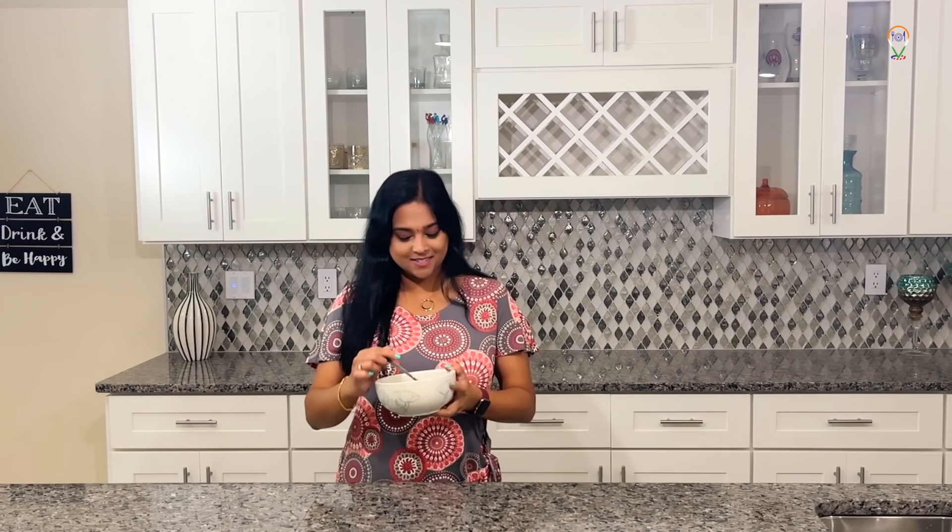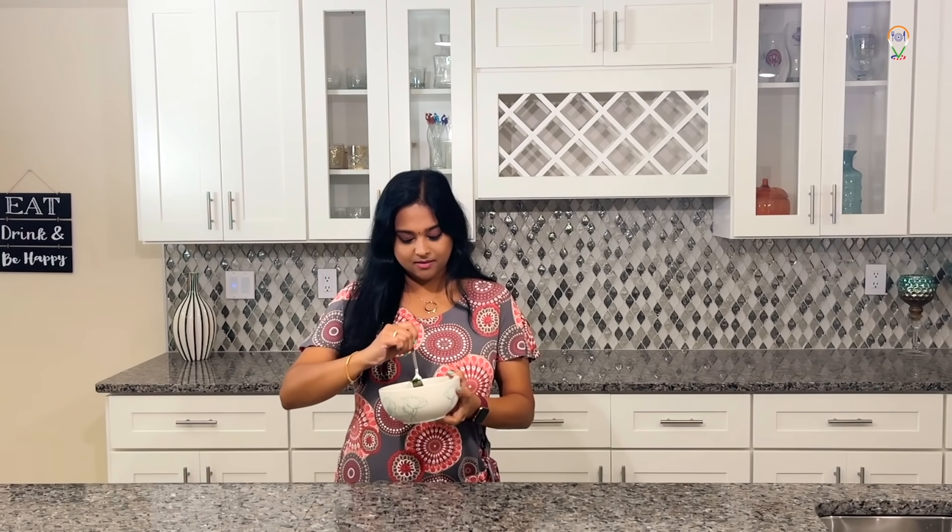Our mushroom fry without a single drop of oil is ready. Now I'm going to taste it. Mmm, super delicious! No one will believe that there is no oil in this. This is such an easy but still a yummy recipe. Just believe me and try it and you will love it. Please do try and leave your comments below. If you like this video, like, share and subscribe to my channel. Thanks for watching. Until next time, see you, bye bye.